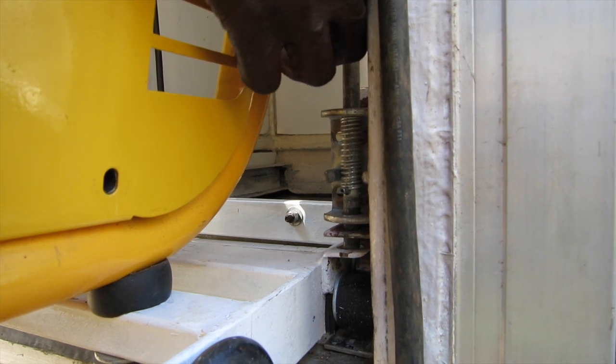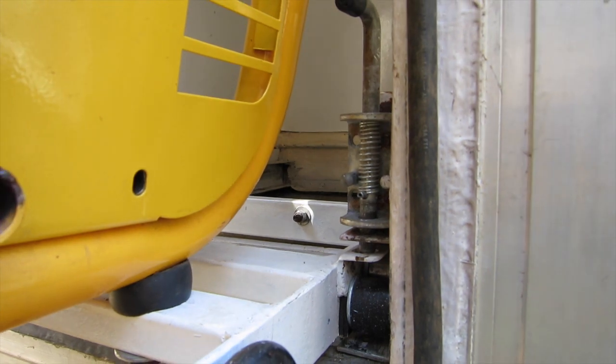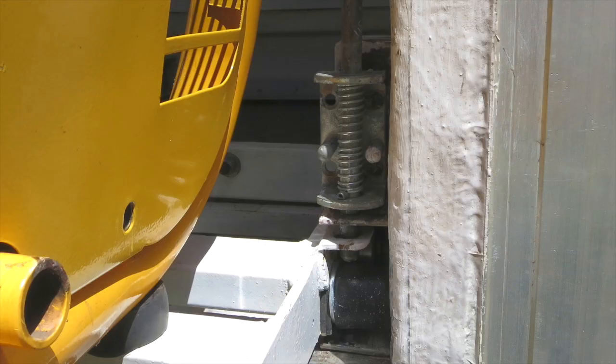In this example, you can see that the latch is stuck and is not engaged completely. Correct positioning of the retaining latch is shown here.